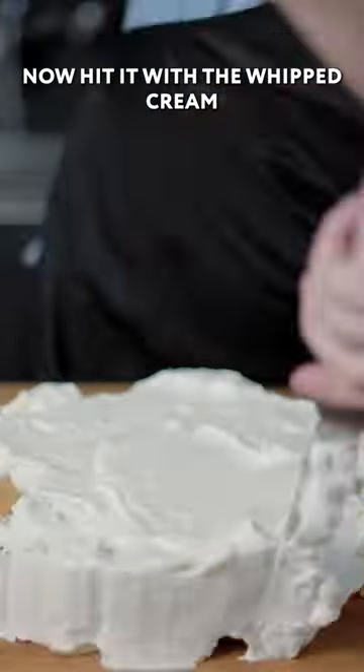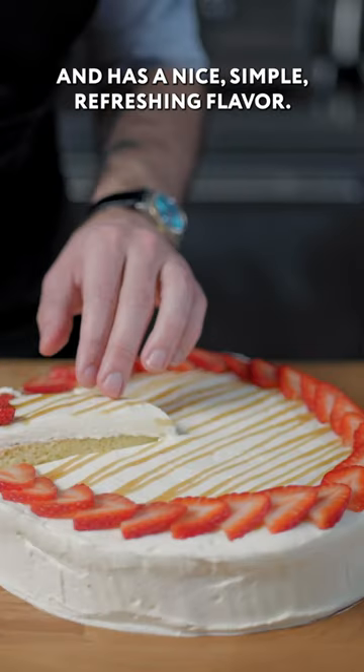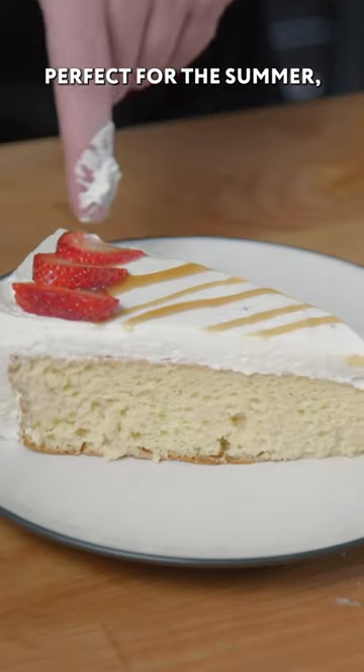Let's start with dulce de leche, now hit it with the whipped cream, and then it's time to decorate. This cake is easy to make, lovely to look at, and has a nice, simple, refreshing flavor, perfect for the summer.